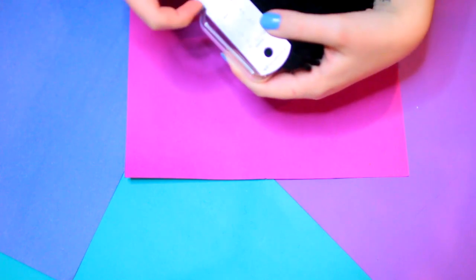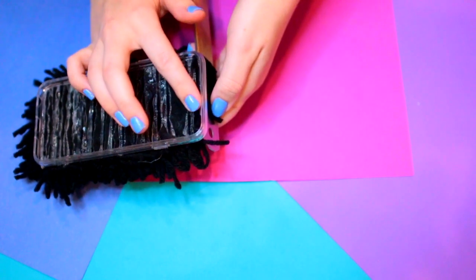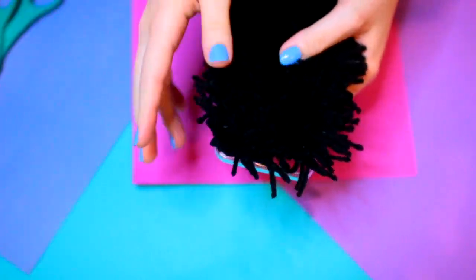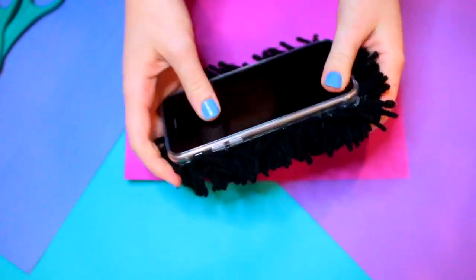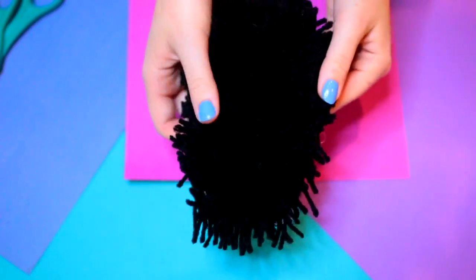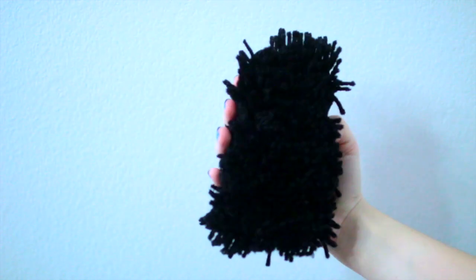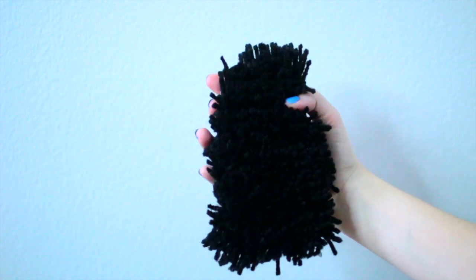Once you have your whole case done, except for at the top, you just need to remeasure so that the camera hole doesn't get covered — although this isn't exactly a functional case because the shag still sticks up and covers your photo hole, so if you're going somewhere that requires taking a lot of photos, this probably isn't the right case. But oh my gosh, does it look cute, and once you have all of that in place you are done. I absolutely adore the way this phone case came out — it's probably my favorite one in this video. It's just so soft, fun, and fuzzy, and so different from anything I've ever seen.